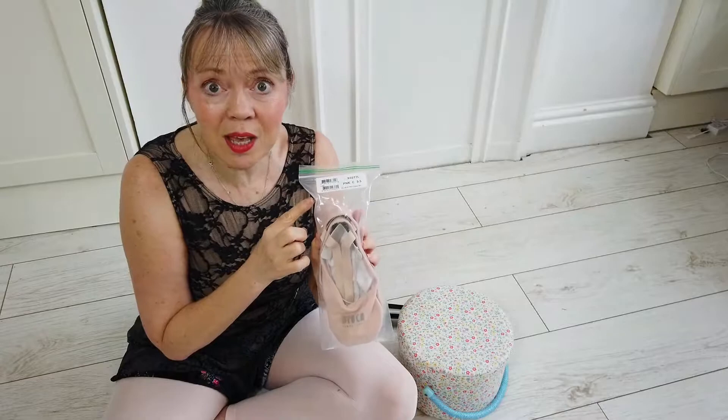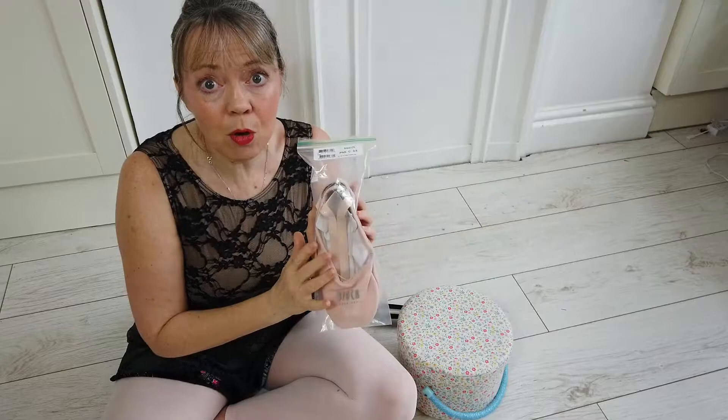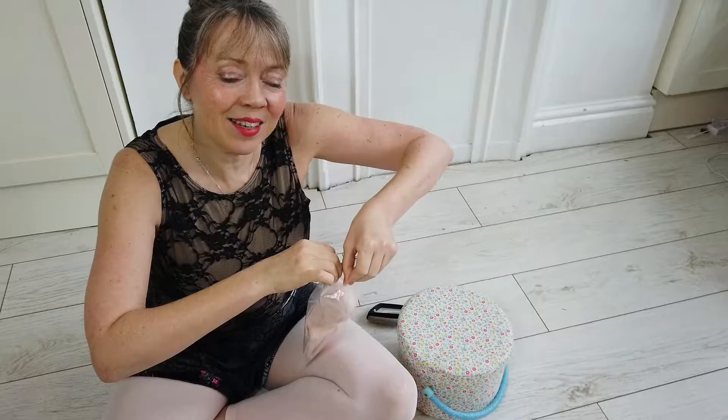I have a pair of size fours that I was gifted and they're too big for me. So I would say if you're ordering BLOCH for the first time, go with your shoe size, and the C is the width — so C means I've got quite wide feet.